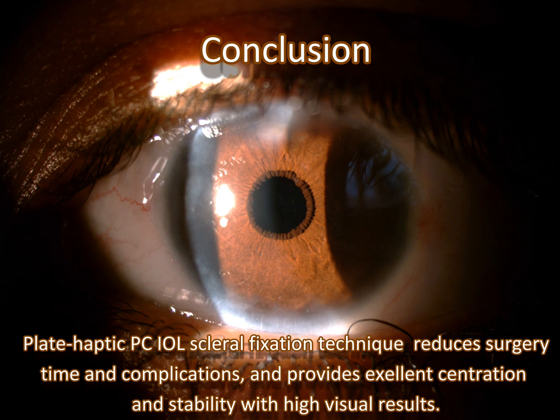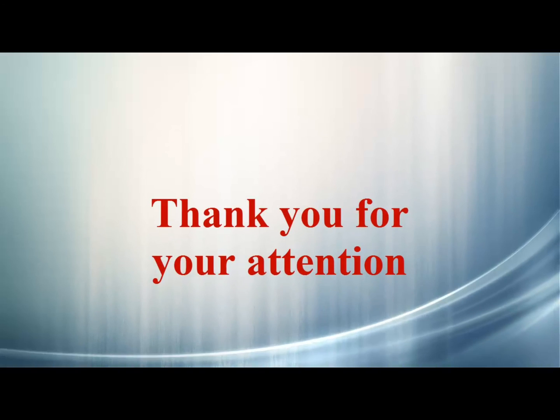In conclusion, plate haptic posterior chamber IOL scleral fixation technique reduces surgery time and complications and provides excellent centration and stability with high visual results. Thank you very much.